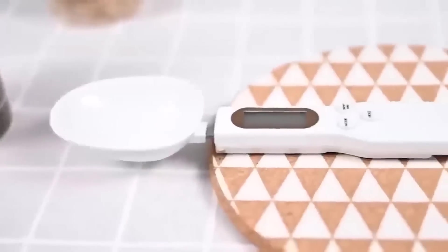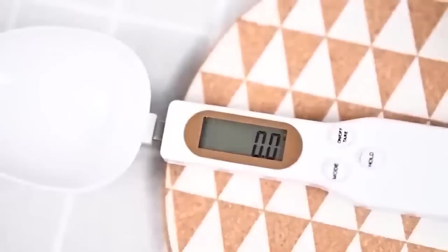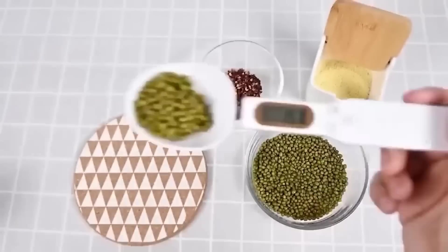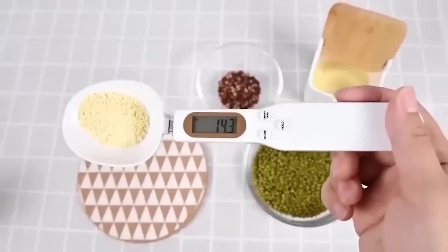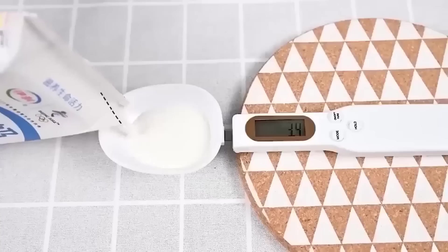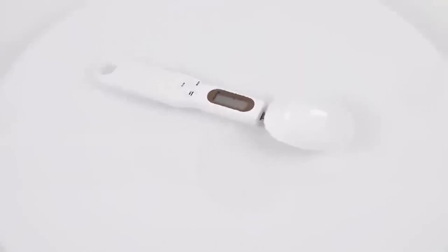Anyone who cooks knows firsthand how difficult it is to determine by eye the right amount of spices and ingredients needed. However, with the electronic measuring spoon, this task becomes much easier. The spoon is a complete scale in compact form — it can be used to weigh both loose and liquid products. On the handle of the device there is a display, as well as several buttons for selecting the scale, recording the result, and resetting the data.